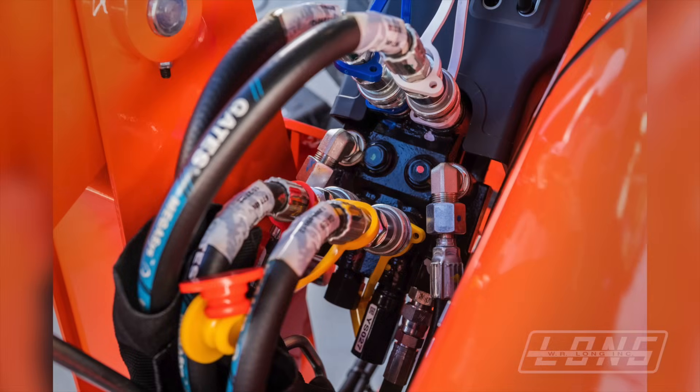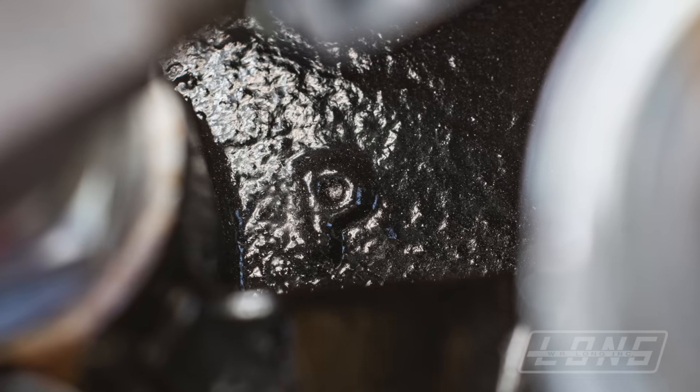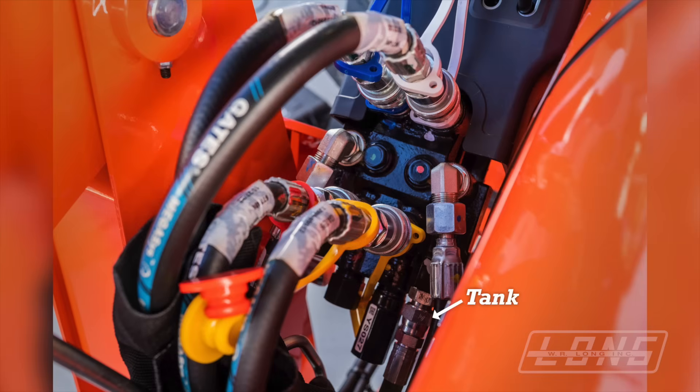There are seven lines connected to your loader valve. Four of these are connected to your loader for the up, down, dump, and curl. The pump provides fluid to your loader valve through the fifth hose, and your loader valve may have the letter P embossed on it near this port. The sixth hose is connected to your tank line, which is connected to your pressure relief valve located in your loader valve. The pressure relief valve is normally set at 2750 psi, and this protects your pump from high back pressure or a blocked flow situation created by motors, cylinders, or other valves downstream in your hydraulic system.